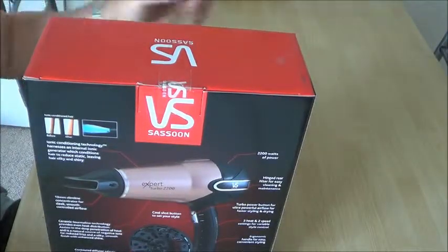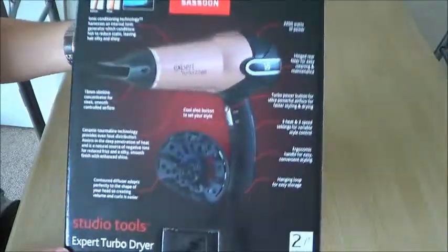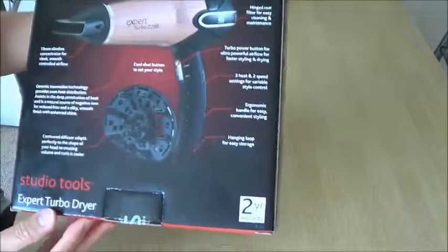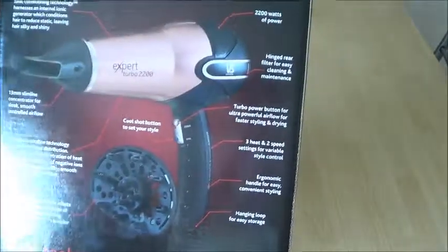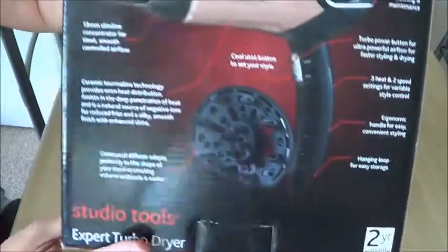Hi there, today I will be unboxing the Vidal Sassoon Hair Dryer. This is the Studio Tools Expert Turbo Dryer. The specification is here on the box.